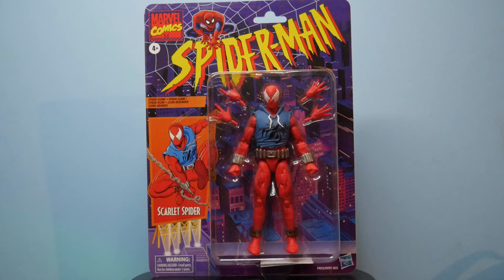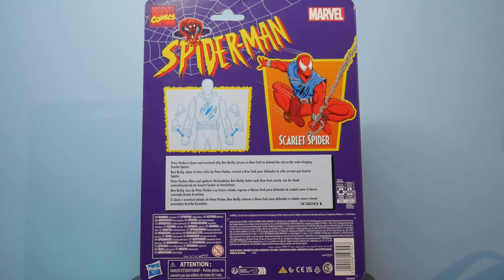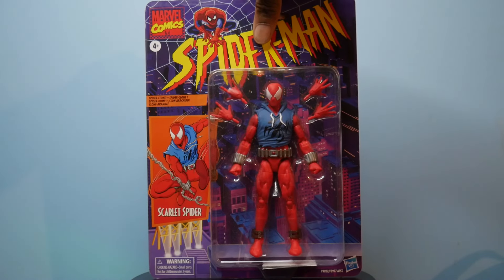We're kicking it off with Scarlet Spider, since that is the most in-demand out of all of them. He comes with a couple sets of hands besides what he's equipped with on the body. You see the artwork to our left and the Spider-Man logo above. Then we get to the rear, and you see some more artwork, a little bio, and of course a sketch on how to install the extra set of hands.